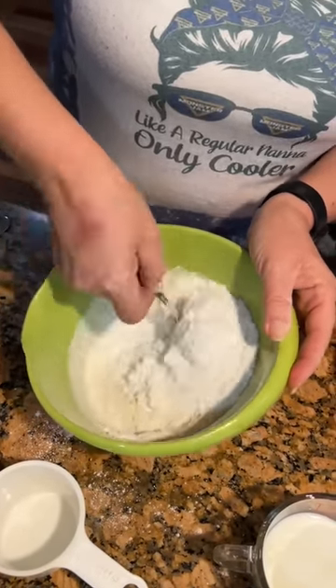We need to put three-fourths cup of whole milk — just dump it in there. And two teaspoons of vanilla. This dessert is delicious with a scoop of vanilla ice cream on top.